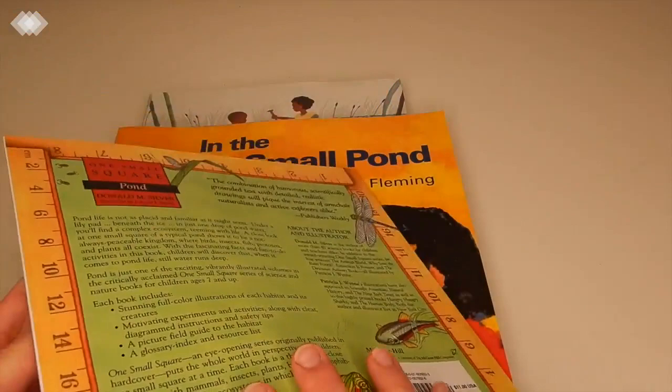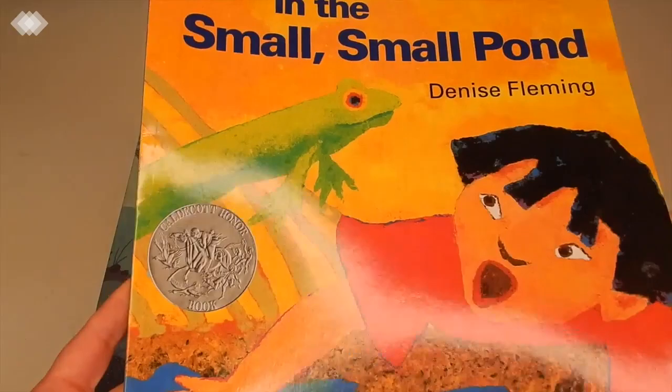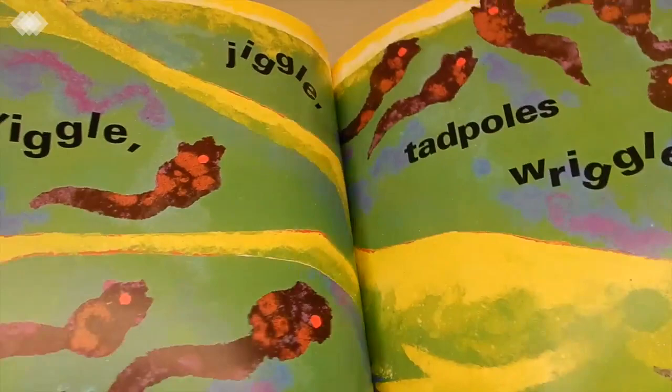Then we have In the Small Small Pond, and I think this one will be really good for my toddler because it doesn't have very many words, so he should be able to sit all the way through it.